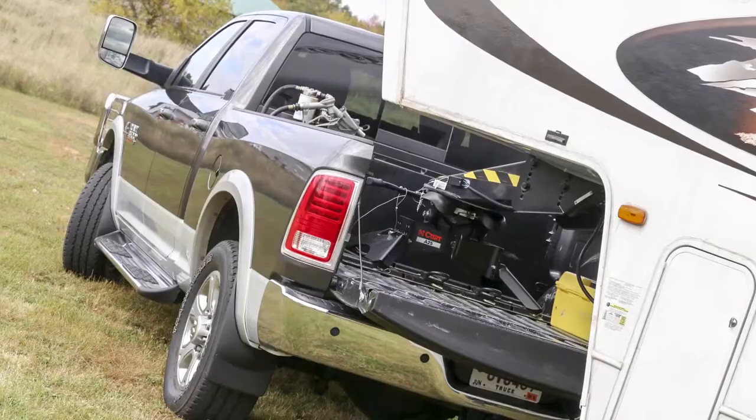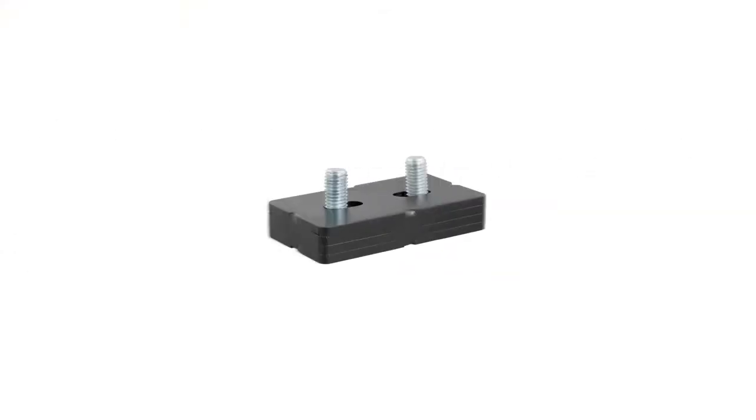This line is complete with a wide range of accessories including Curt gooseneck plates, base rail locks, wedges, and lube plates.